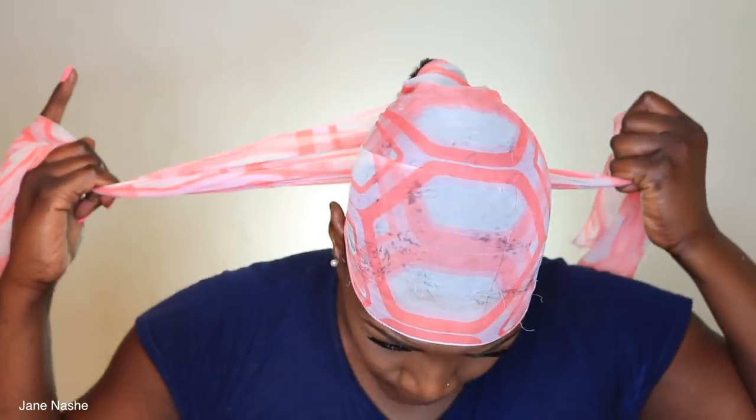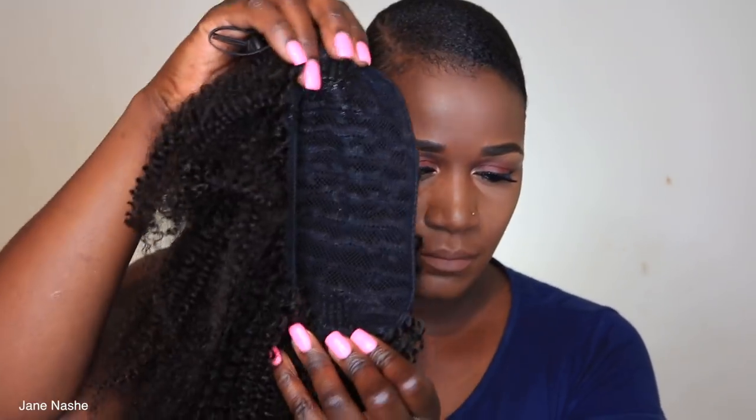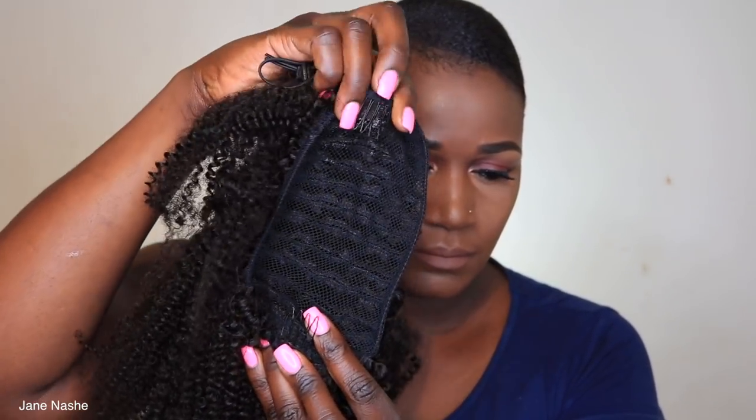I'm gonna tie my hair down and sit under the dryer. My hair is about 99% dry because it was too hot and I could not sit under the dryer for long. This is what the hair piece looks like after it is dry — it comes with two combs and a drawstring.